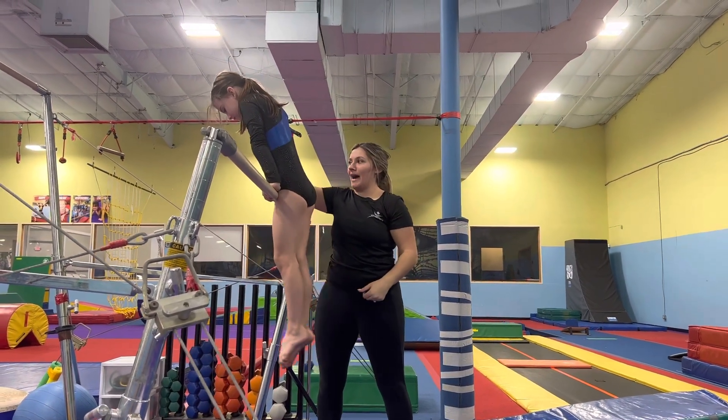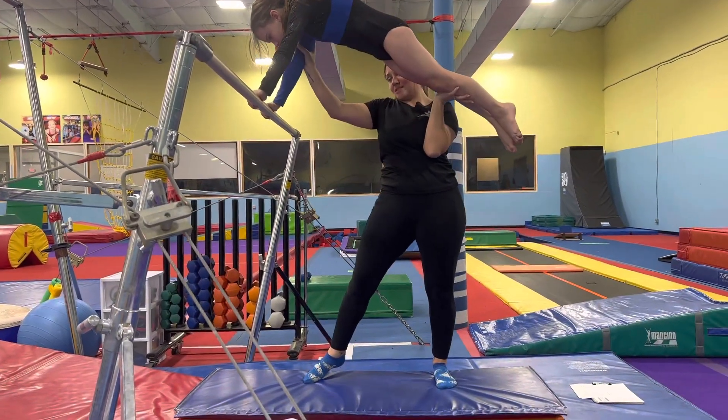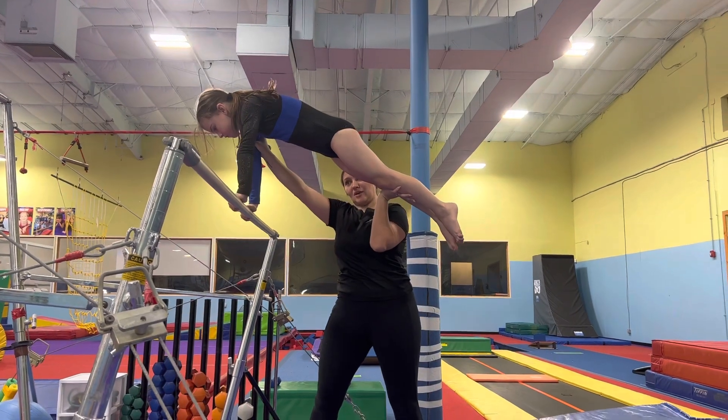Do one more and lean backwards. The reason I put my hand right here on their arm is because if they start to go back, I can help push them forward so they don't fall off the bar.